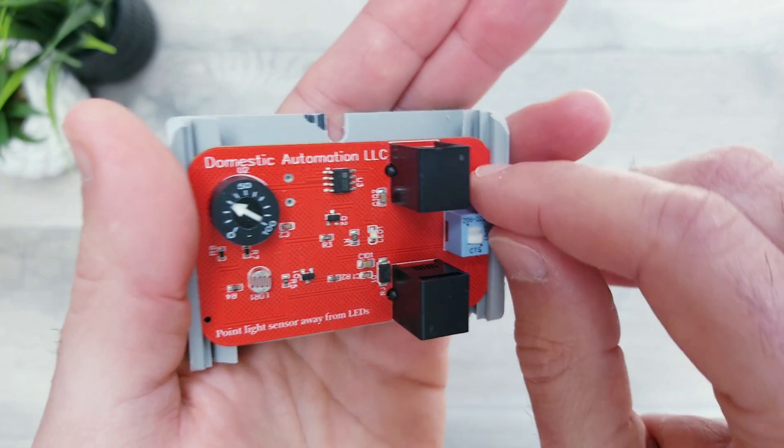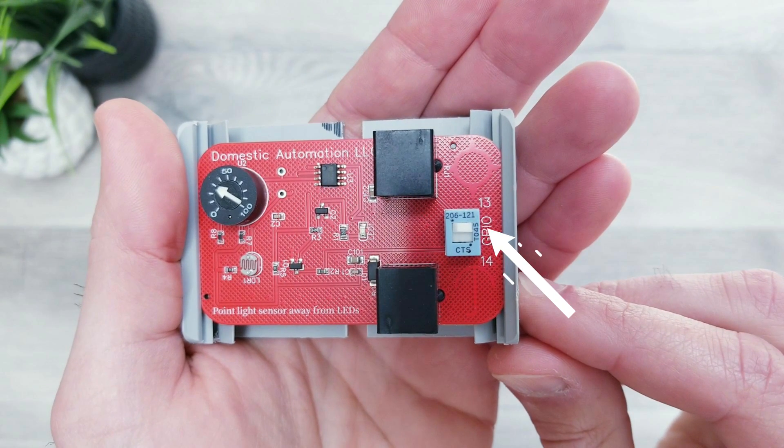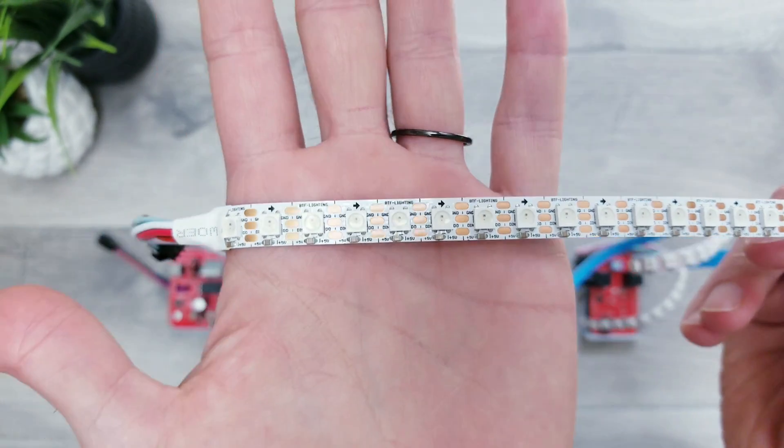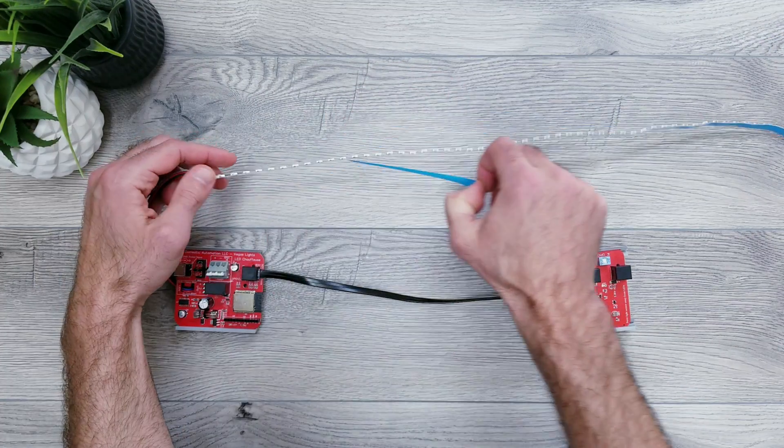Once connected, make sure to flip that little white switch towards whatever side you went with, and in this particular example I have it pushed over to 13. For lights I'll be using some 5V WS2812B LEDs and I'll plug them right into the already attached JST clips that these boards come with.